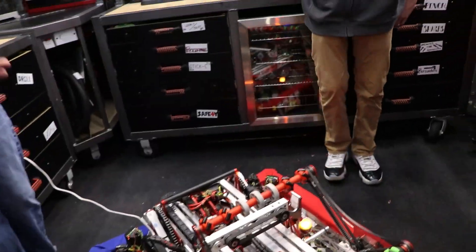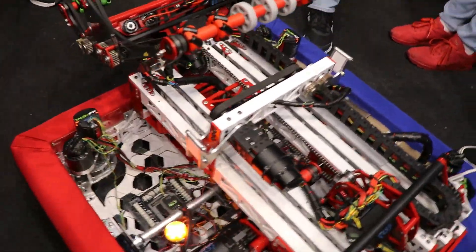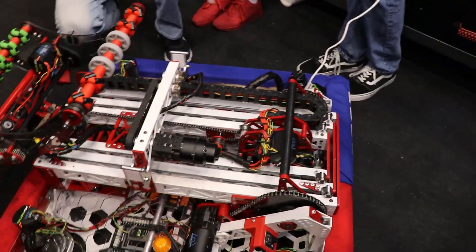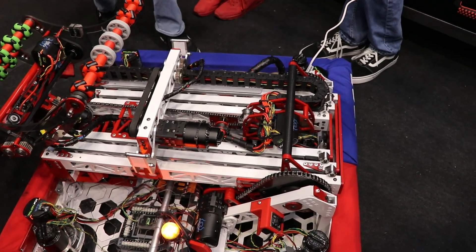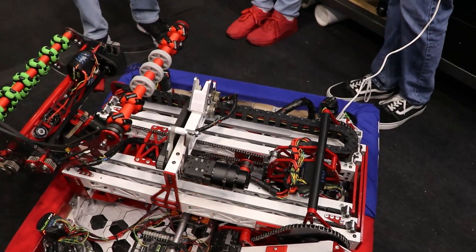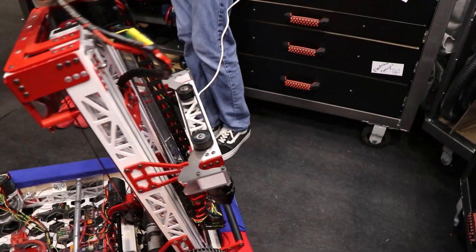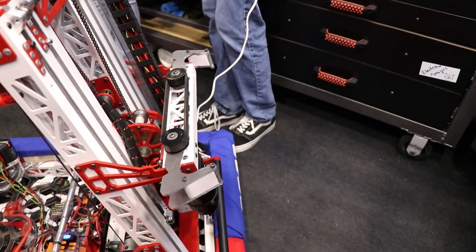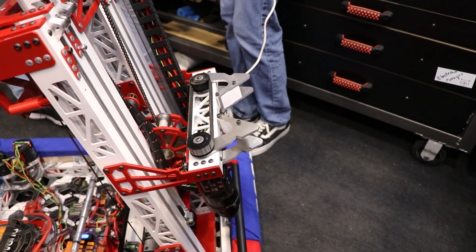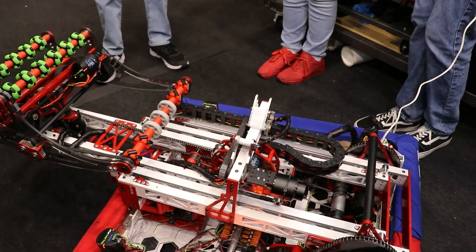Moving on to the climber — same thing with the architecture, we found the easiest way to package everything was to use our elevator itself to climb. So we use these climb wheels; if we go to climb state we center up with the elevator vertical, then we line up on the deep cage pushing up against it, and we clamp it tight. Then to climb we just pull our arm back down flat and that lifts us off the ground just like that.